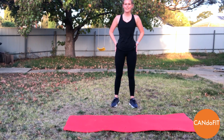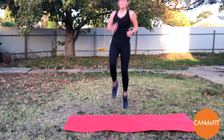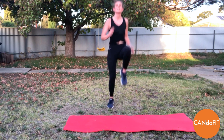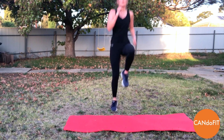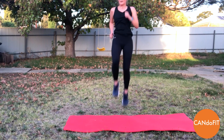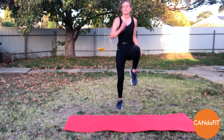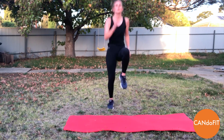Coming into round two — Tabata round again. So we've got high knees to begin with. Let's go, 20 seconds here. Pumping the arms, keeping those knees up nice and high. We've only got 20 seconds. And rest.